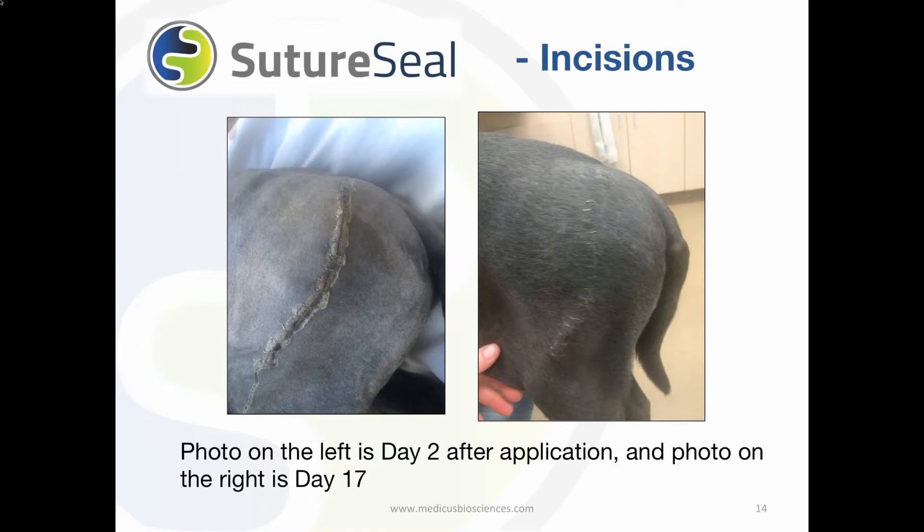SutureSeal is often used on orthopedic surgery incisions. The photo shows what SutureSeal looks like on the incision 2 days after application. Approximately 3 weeks later, you can see the incision healed nicely.